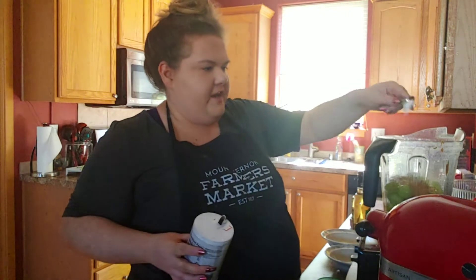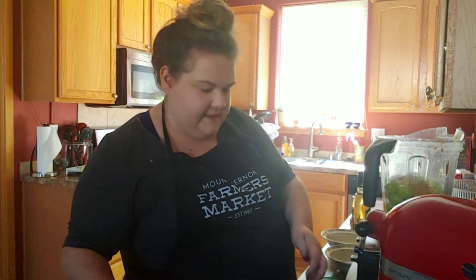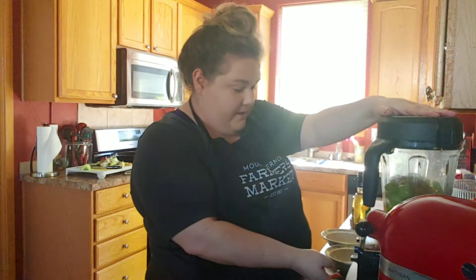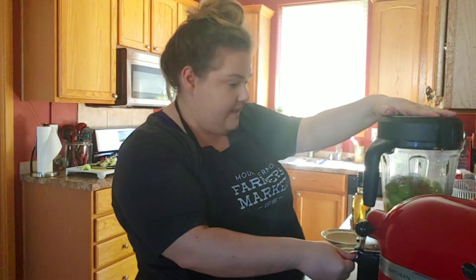When I looked at all the ingredients, I felt really excited just about the balance of sweet and salty and the fresh ingredients in there. Now I'm just getting my lid on my blender and I'm going to blend it up.